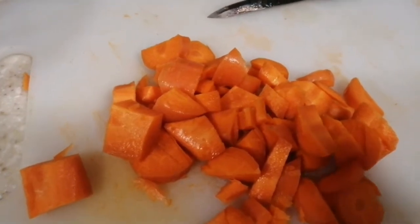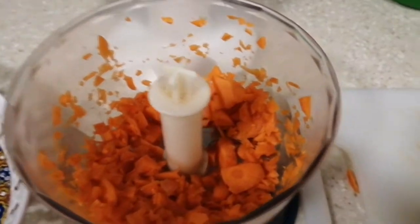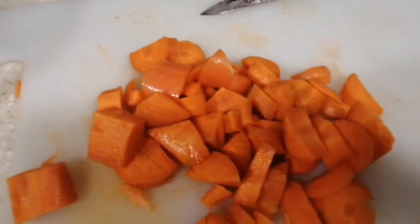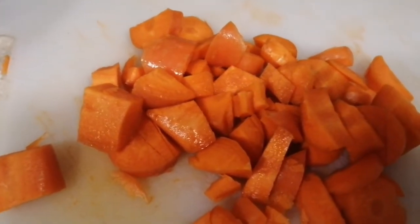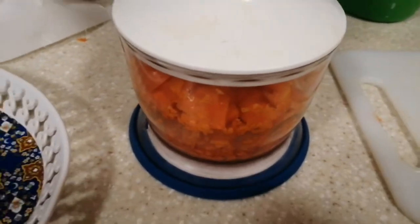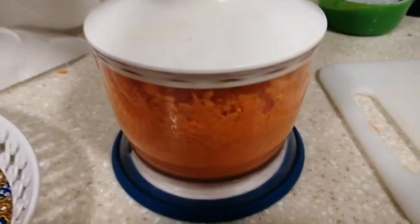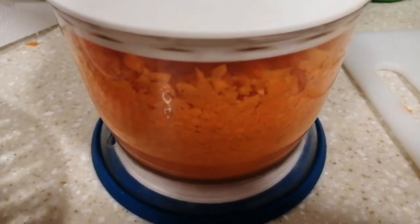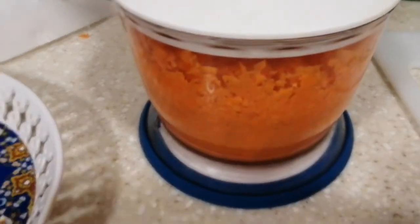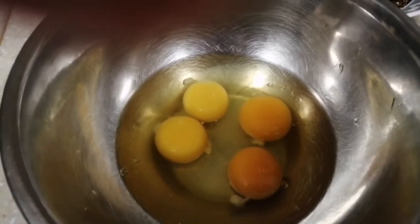Hi guys, cut the flour into pieces like this, then put in a mixer blender. The carrot — it must be 2 and a half cups, carrots blended. And then 4 eggs — iblend natin ang 4 eggs.